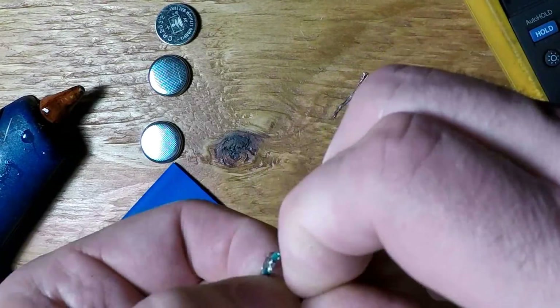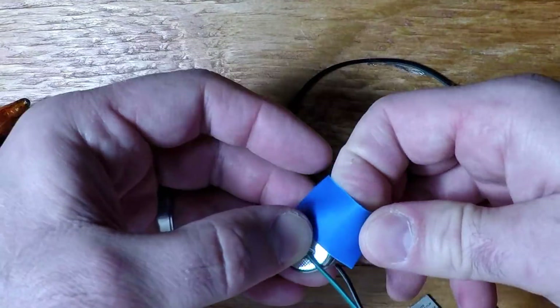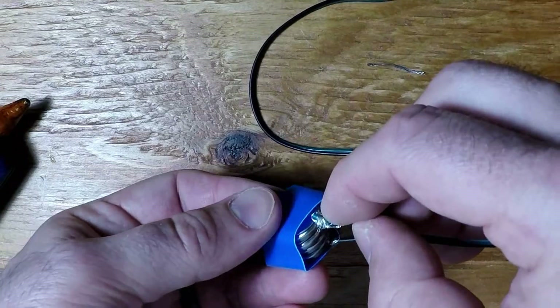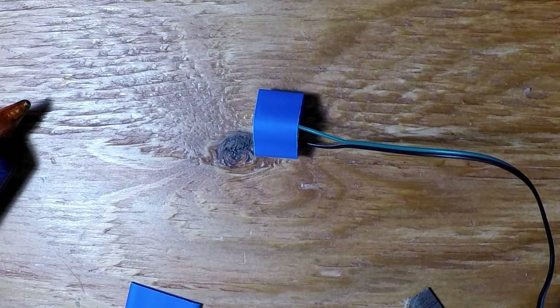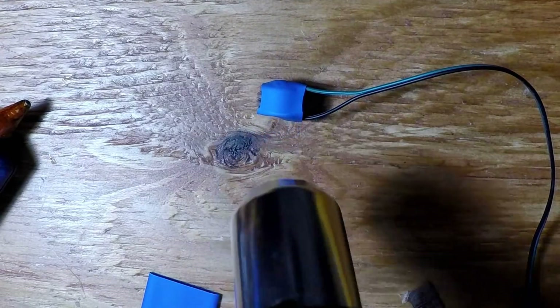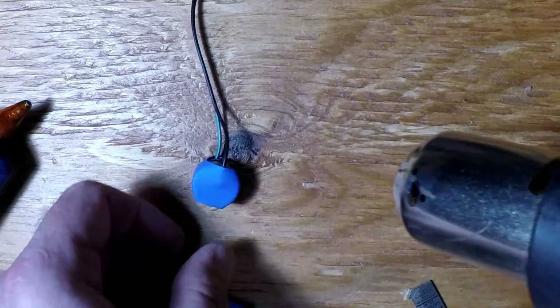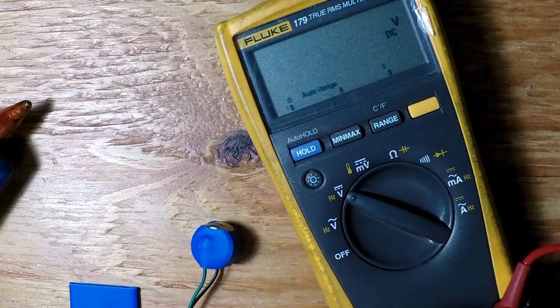What if you want to use 4 batteries for over 12 volts of power? That's easy enough too — just select the smallest shrinkwrap that will enclose the batteries, then repeat the process. I've included another clip of the wraps actually shrinking, as it looks pretty awesome. Once you see you've got full power, complete the job with hot glue, and you're done!